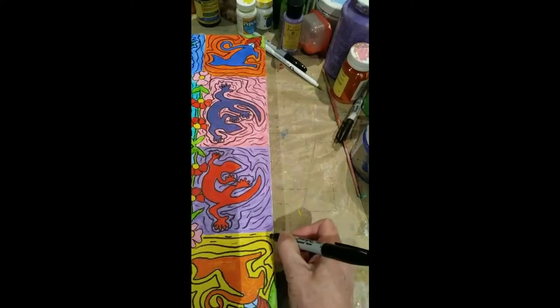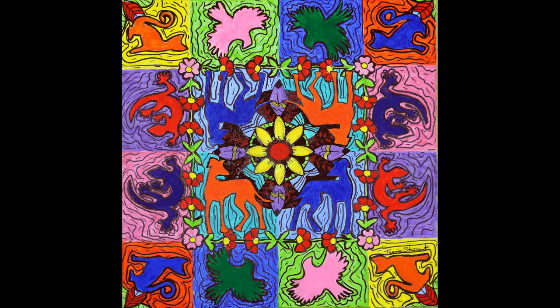This is a Mexican folk art inspired piece with bright colors and some of the patterns that Mexican folk art has, and the finished work is available as prints or original through my website.